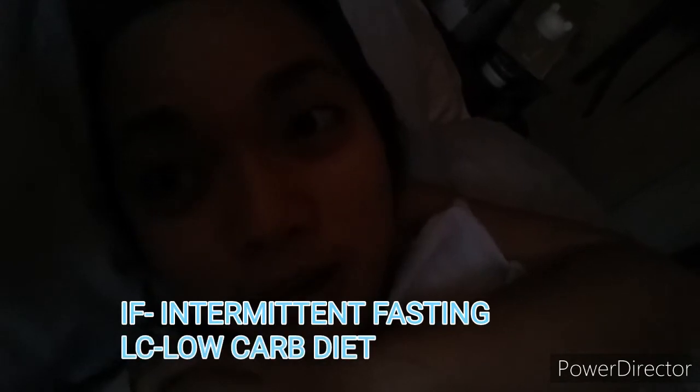Hey guys, good morning. So today I'm going to make a vlog about what I eat in a day. I'm so angry — I've been here in the room for two and a half hours. I'm off now and I don't feel like getting up early. I'm still thinking if I'm going to be on IF or breakfast but keto, low carb. Since it's my day off, I have a lot to do — clean the house, wash clothes. That's my normal routine. Hopefully I can go out, but maybe tomorrow. Bahala na.